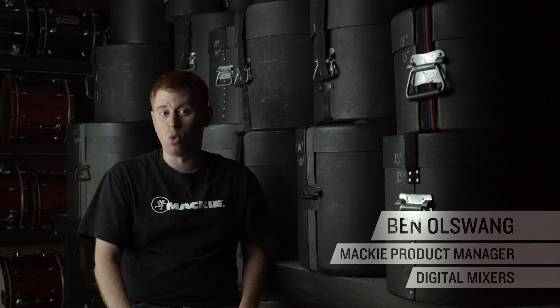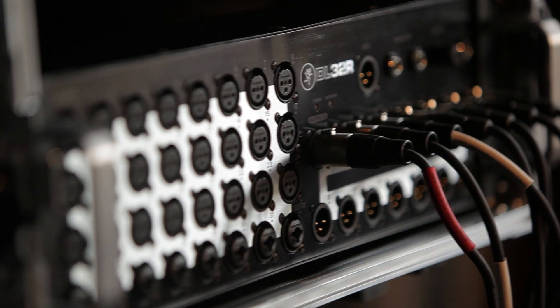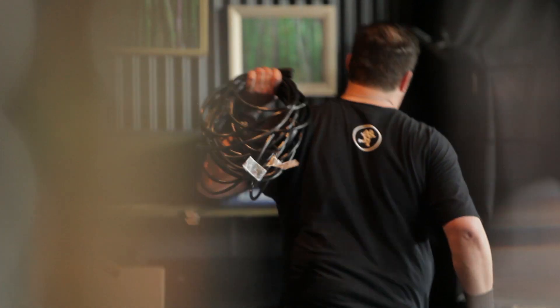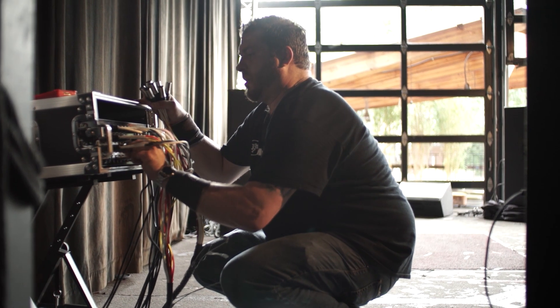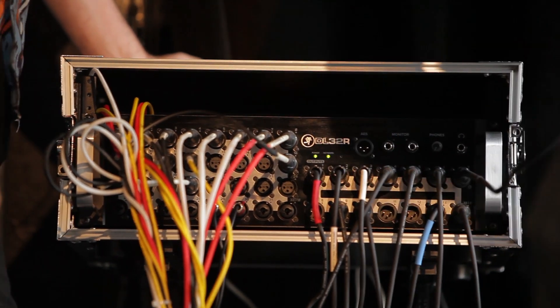Digital signal processing is what makes digital mixing possible. With the DL32R, you get powerful processing that replaces racks and racks of outboard gear, takes up way less space, and is incredibly affordable. From every input to every output, the DL32R has the DSP horsepower for your professional application.